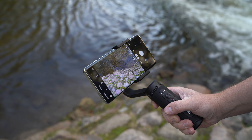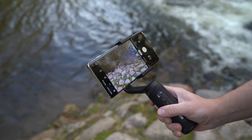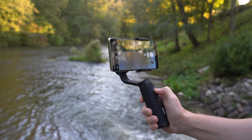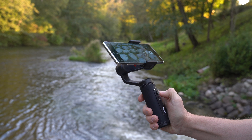I also like its solid construction and all-metal build. All of the recent phone gimbals I've tested were made of plastic. The Q2 doesn't seem to break any time soon and it simply looks and feels more premium than other gimbals out there, including the DJI Osmo Mobile.